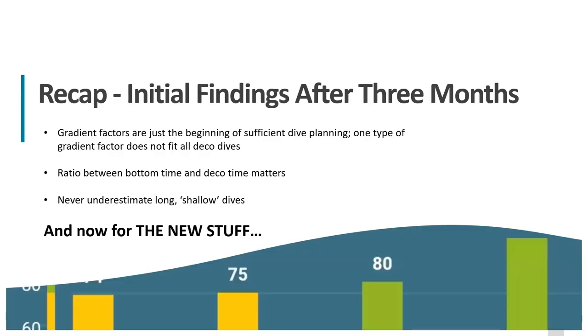The initial findings I shared previously were that gradient factors are just the beginning of sufficient dive planning. One type of gradient factor does not fit all deco dives, and you may also want to look at the ratio between bottom time and deco time. I don't want to underestimate long, shallow dives — and by shallow I mean around 30 to 35 meters. Now we're moving on to the new stuff.